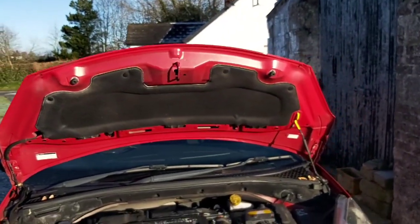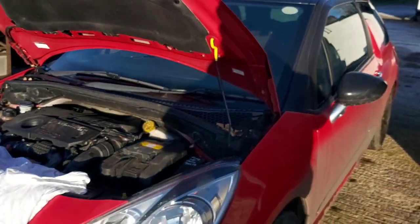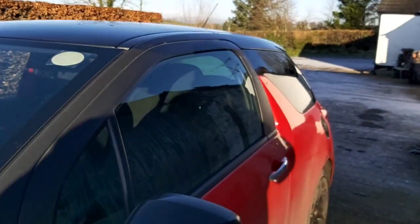I was also looking at this car for where the OBD2 port is, to plug in my wee diagnostics tool just to see if there's any faults. I had looked around the driver's side but couldn't find anything.